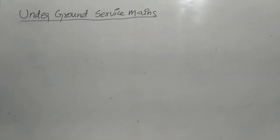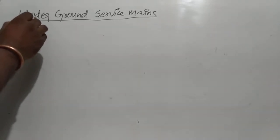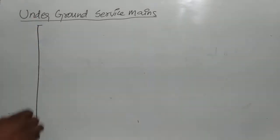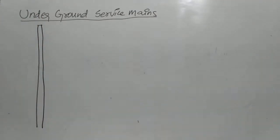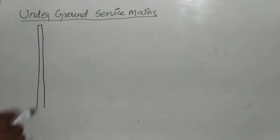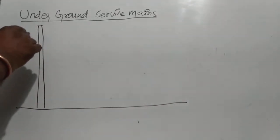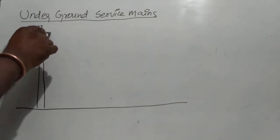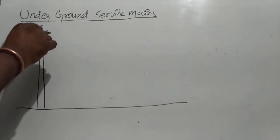Underground service mains. This is electrical port. This is cross arm. These are insulators.